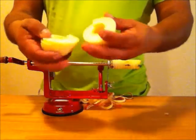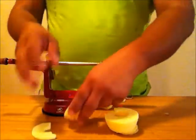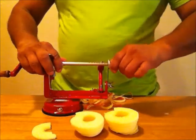Now, as you can see, pull the apple off — and there you have your apple slices with the apple peeler.